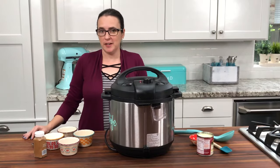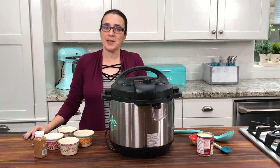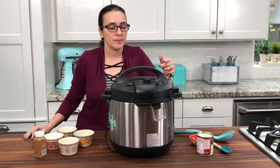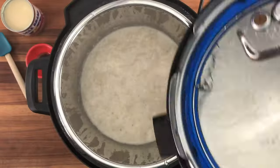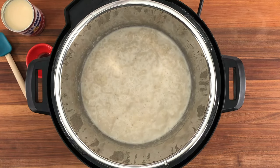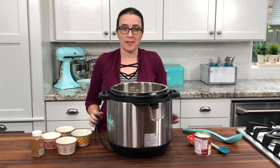Our cooking time is done. I let it do a 10-minute natural pressure release and now I'm going to release the rest of the pressure manually. This smells delicious — it is ready for our last ingredients.